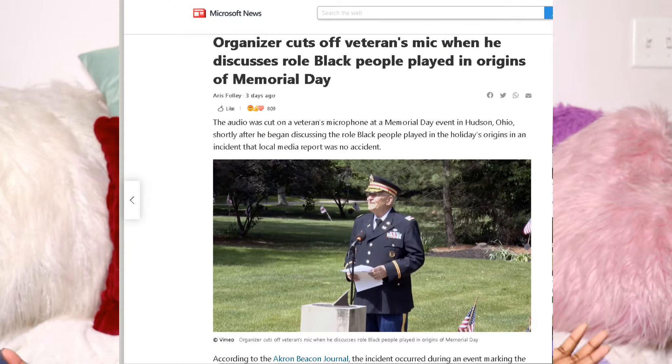Hey guys, Asia here, and today we're gonna be talking about this, so let's get started. This is quite interesting — the article actually popped up while I was at work and I started looking into it, and it was really interesting.